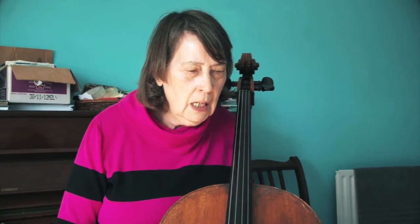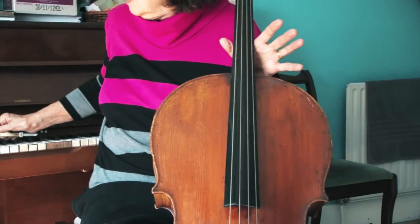So get in the habit of doing that every time before you put your cello away. And don't forget when you put your cello away in the case, put the cello in first and the bow in last, always with the pointed end down first. Have fun playing your cello and keep practicing!